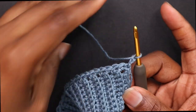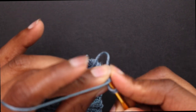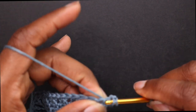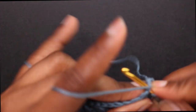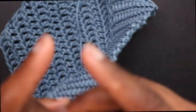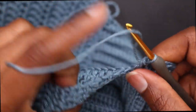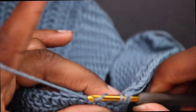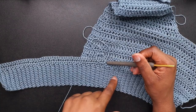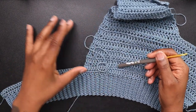Chain up 2 and place a double crochet in that same stitch, then double crochet all the way down making sure you go into every stitch. Now I hit the area where we worked on the front loops — but this time we're going to work on the back loops. Do the double crochet right in the back loops. After that row, chain up 2 and do my decrease exactly how I did the other side, decreasing in the middle for a total of 11 rows.